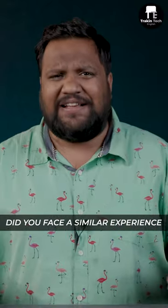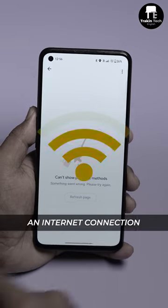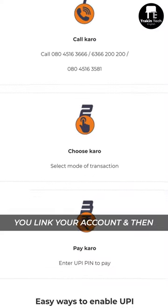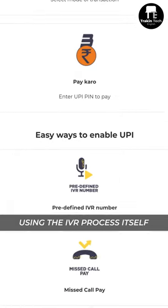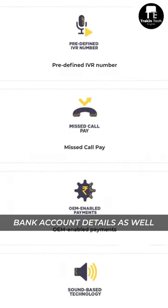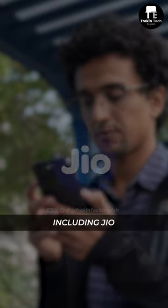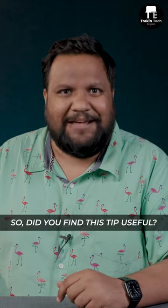Here's another solution if your phone doesn't have an internet connection: call one of the numbers flashing up on the screen right now. Once you've called the number, you link your account and then using the IVR process itself you can make payments and check your bank account details as well. The best part is this works with any phone, any network, including Jio.